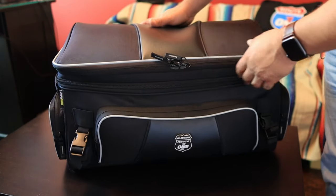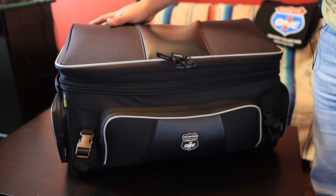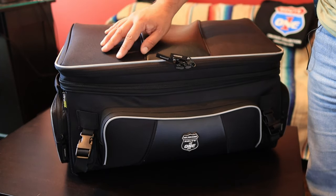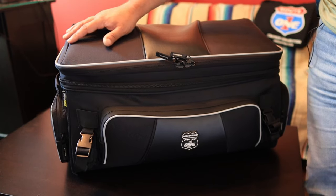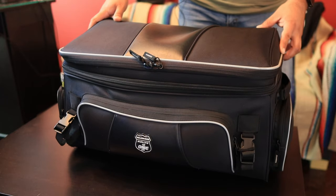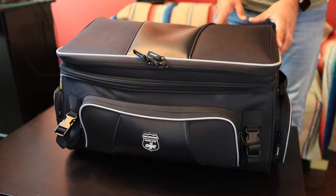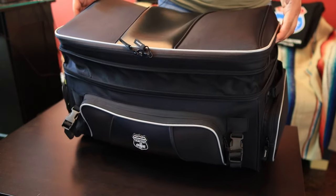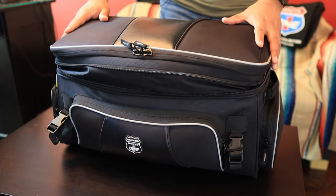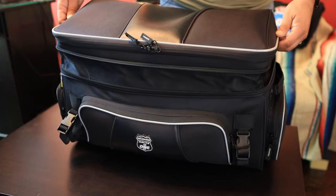Starting with the outside: the material NelsonRig calls Ultramax has UV protection against fading. While it is water resistant, it's not waterproof — I'll touch on the waterproof cover in a moment. This does have a lifetime warranty and universal fit. If you run out of space, the bag expands an additional three inches. At its normal collapsed state it's 63 liters; expanded, it's 73 and a half liters.